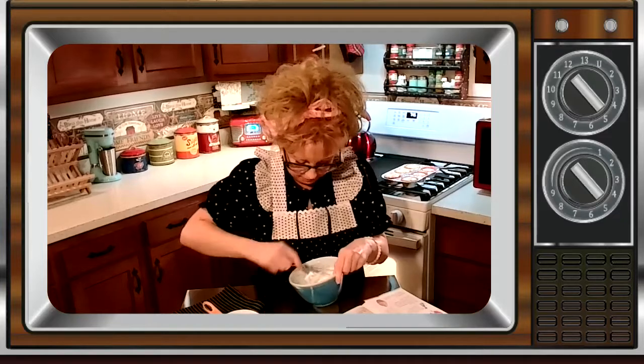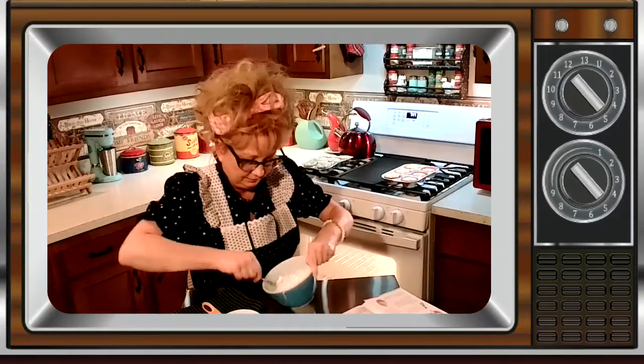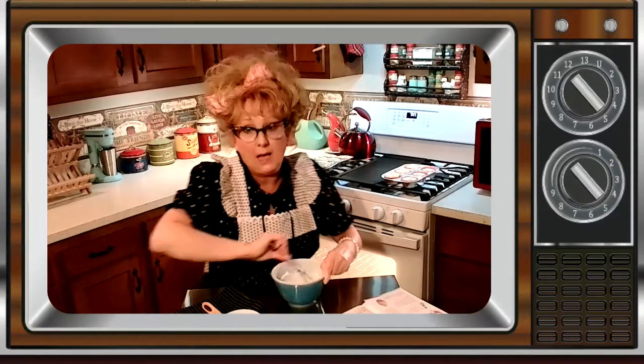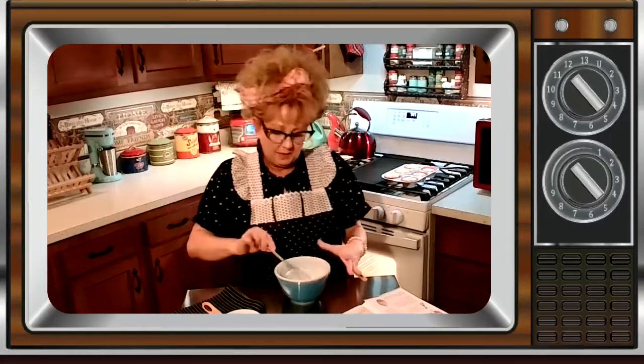I think this looks about right. I'm going to go ahead and show this to our producer, because apparently she knows everything about baking. She said I need to keep mixing for a little bit. So as we're waiting for our muffins to cool and waiting for this runny mess to get a little bit thicker, we're going to go ahead and add color.